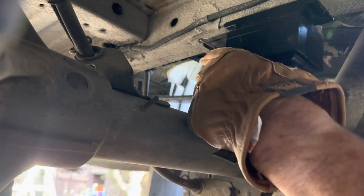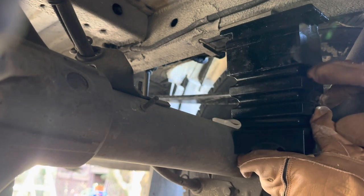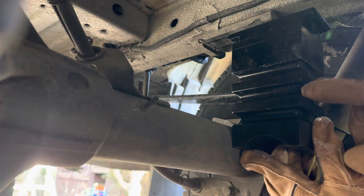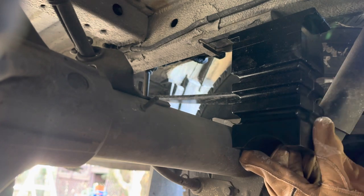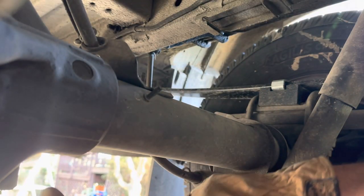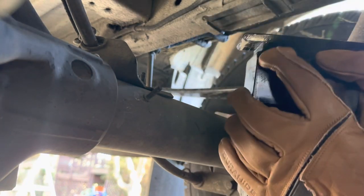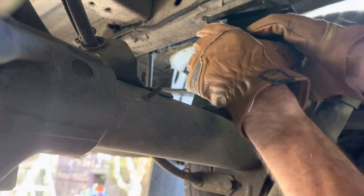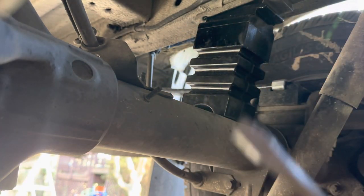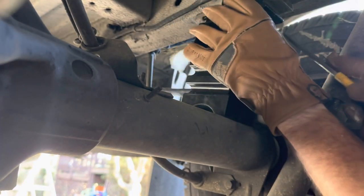We're going to take the notched end and — I was afraid of this — right now the suspension is compressed quite a bit so we're already sitting too low. We're going to go ahead and jack the vehicle up. We just put a floor jack under everything. Again, the notch goes to the rear, so we push that all the way in and then they say take a screwdriver and force in the corner.